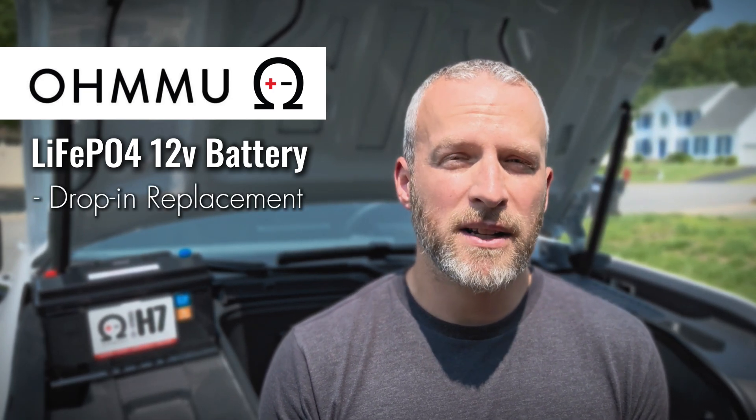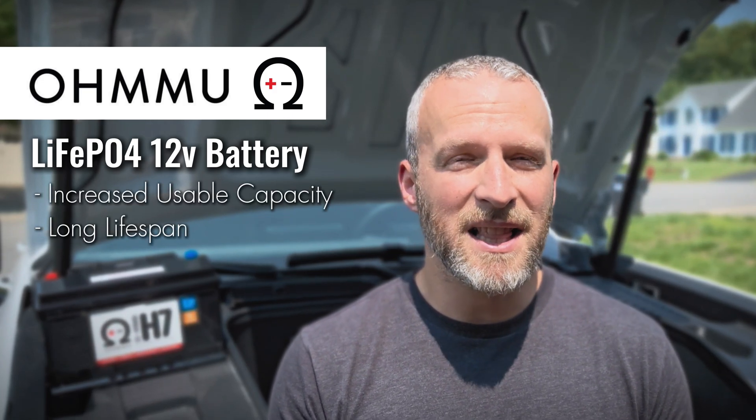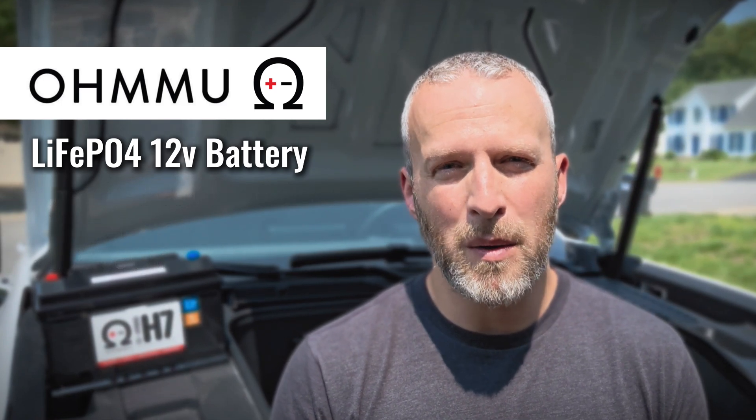It has a built-in BMS, so it is a direct drop-in replacement for your factory 12-volt battery. You don't have to mess around with any additional things — you just literally swap the batteries. I'm a big fan of them. I actually have this type of battery in my Kia EV6 as well as my boat. It offers more usable capacity than a regular battery, a much longer lifespan, and it's a lot lighter. They've really improved their quality over the years, so it's very well-built and should last a really long time.